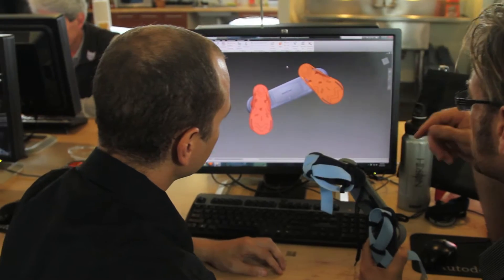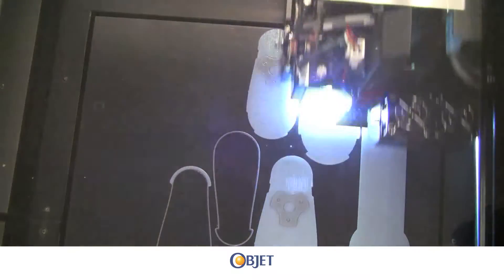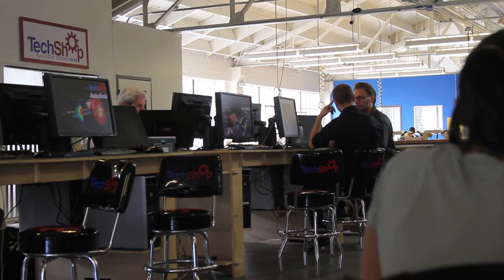Our partners are helping with the software — Autodesk. Partners are helping with the 3D printing with Objet. They're helping with the facilities to make this all possible here at TechShop. So it's really a group effort to try to make a difference in the world.